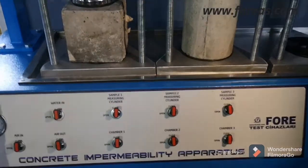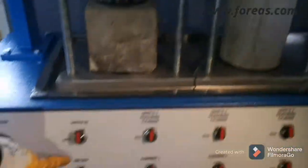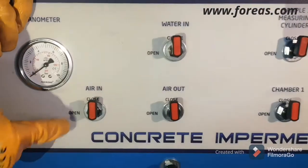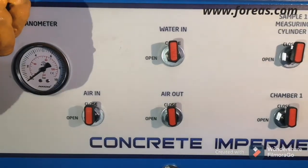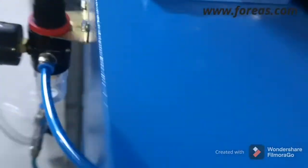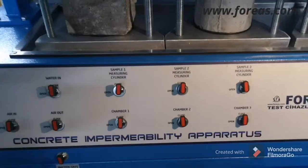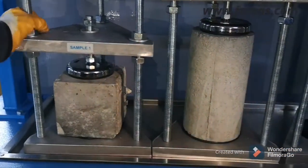When you have filled up the water, it needs air pressure — air pressure is important. When you use air in, the system will take the air at the desired pressure as adjusted from this part. The system will take the desired pressure, and the sample will be penetrated by the pressurized water.